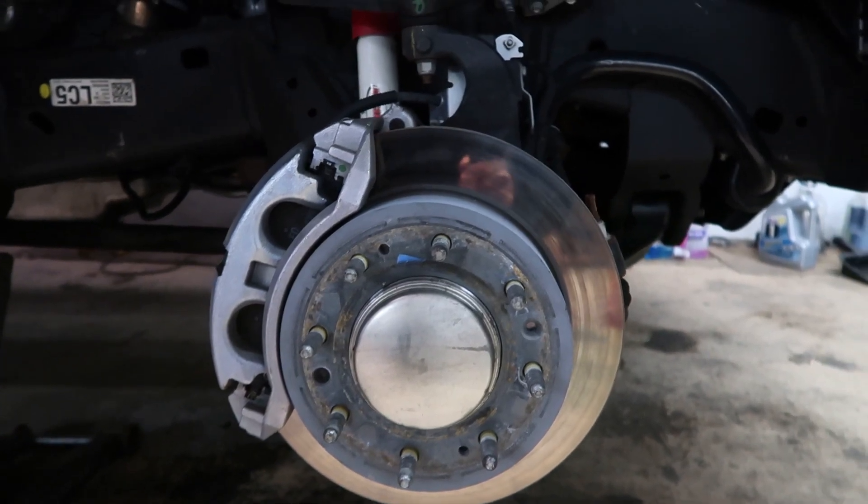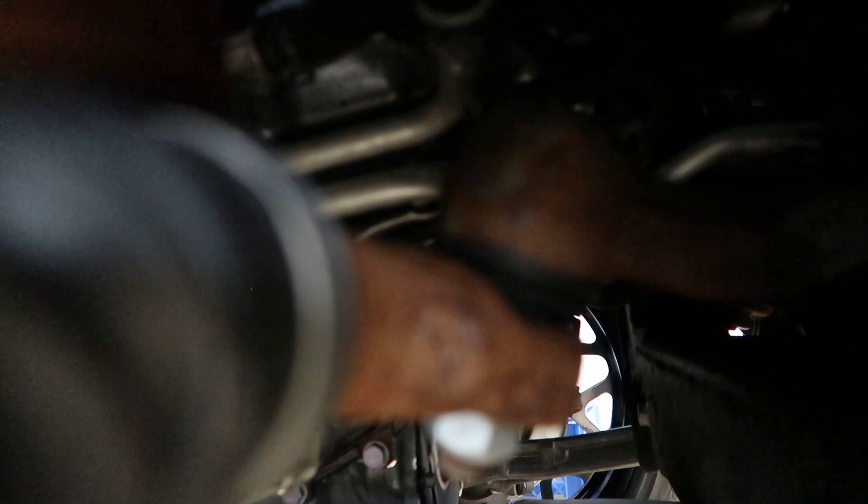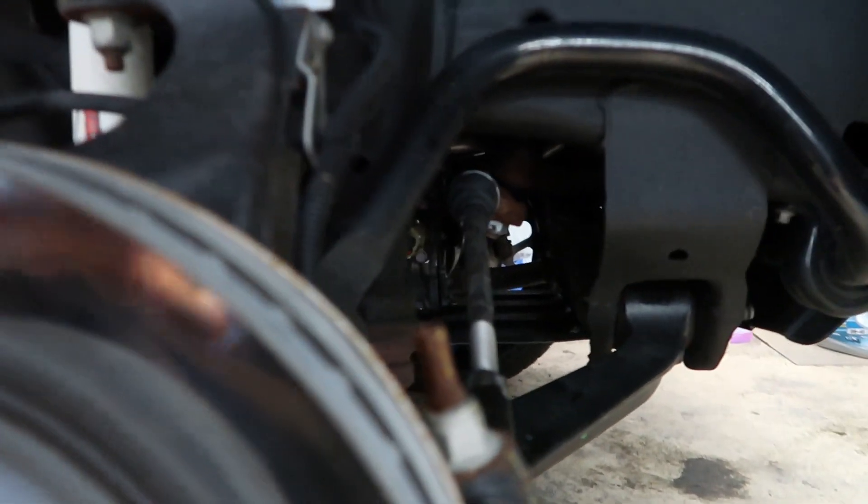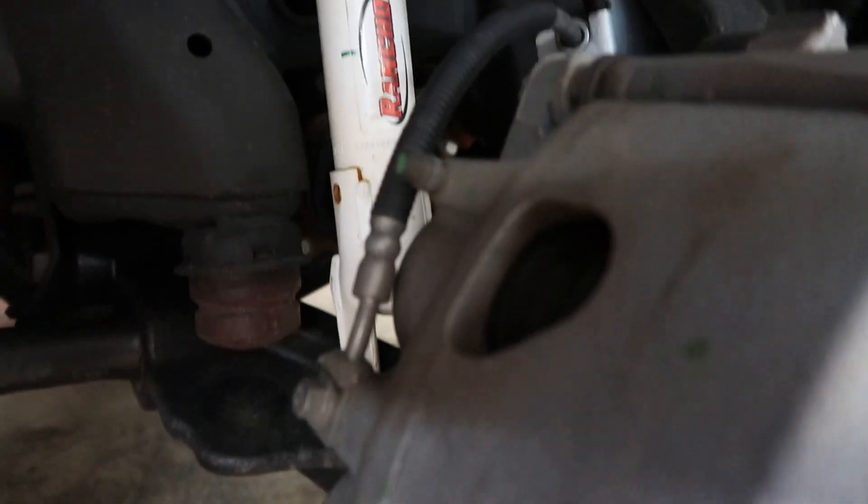Let me go ahead and jack this up a little bit more because these 26s are a hair bigger. Now that I've got the wheel off, you can really see all the play in the idler arm — definitely gonna have to order some Kryptonite stuff to beef up this front end, because I do plan on running big wheels and tires indefinitely. But other than that, underneath here looks pretty good.